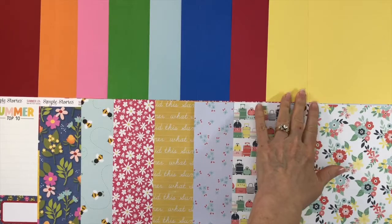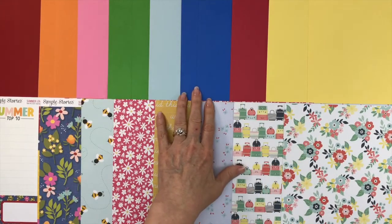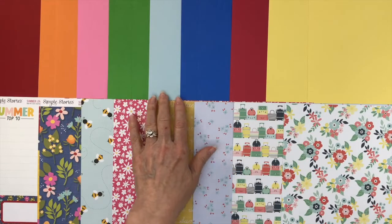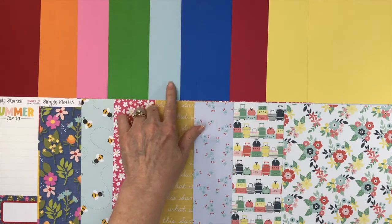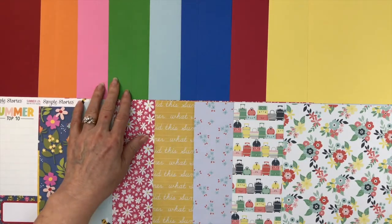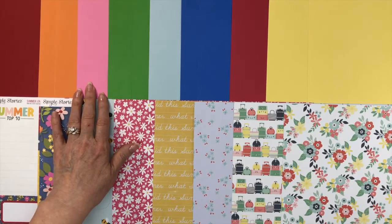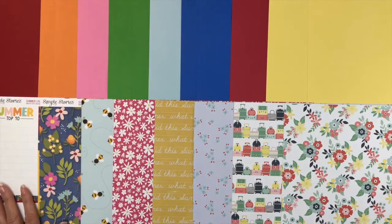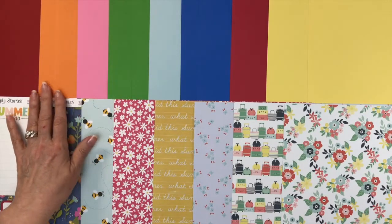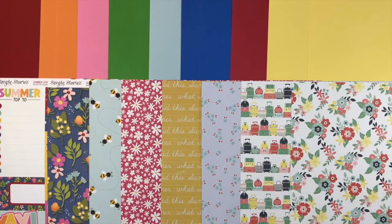For the cardstock: starting with Echo Park Away We Go, you're going to get two sheets of yellow corn and one sheet of pimento. For Fancy Pants Simply Summer, you get two sheets of Mediterranean and a sheet of Star Mist — this lighter blue. For Oh What a Beautiful Day from Photo Play Paper, two sheets of grass and one sheet of chablis. For Simple Story Summer Lovin', two sheets of carrot cake and one sheet of maraschino. Your cardstock is great for extra backgrounds, matting photos, or cutting with that free cut file.